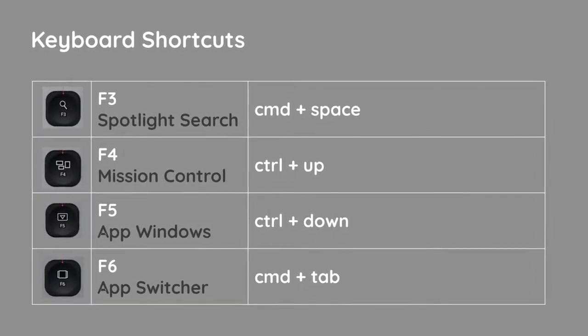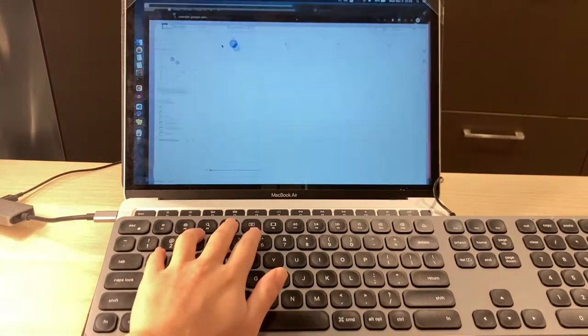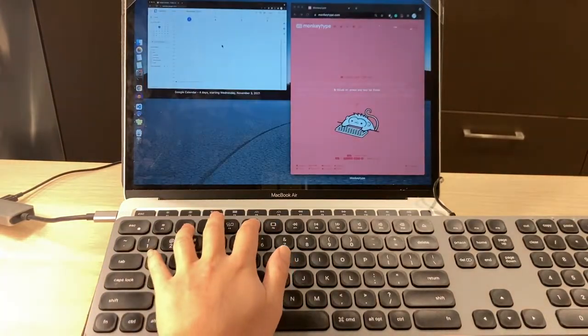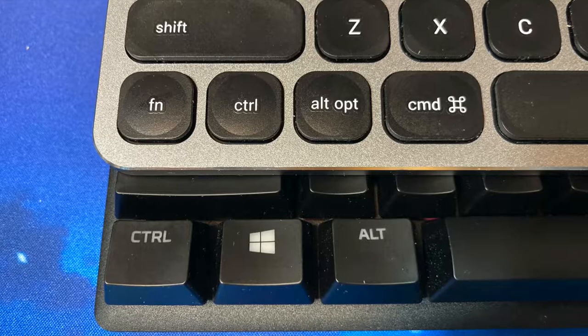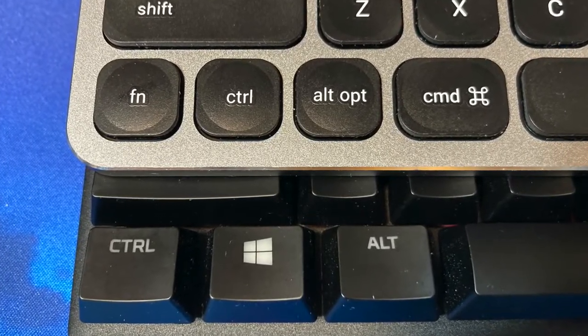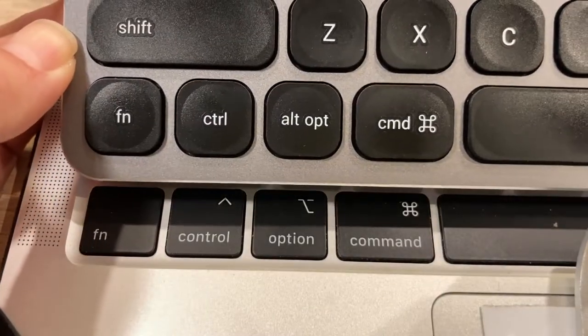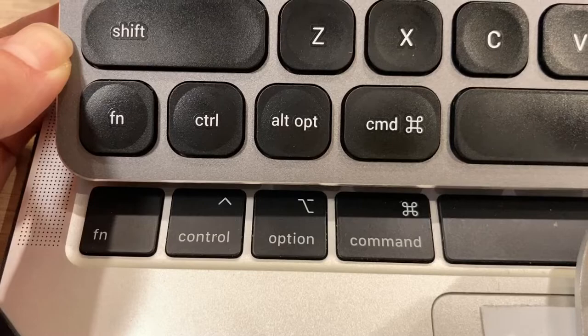I'm already used to the keyboard shortcuts for these, but if you prefer an easy press of action instead of doing Ctrl or Command plus something, they are available. If you are switching from other keyboards, you might find yourself accidentally pressing the Fn key instead of Ctrl. But I don't think you'd have this issue if you switched from the MacBook keyboard, since the layout is the same.